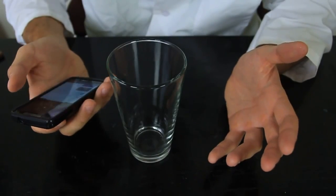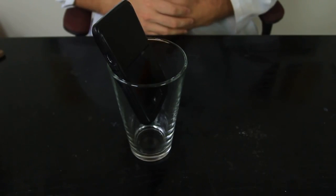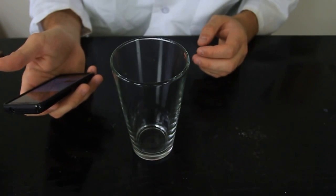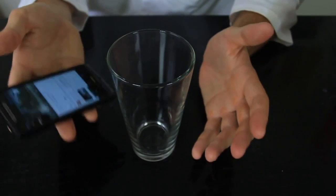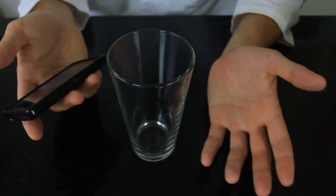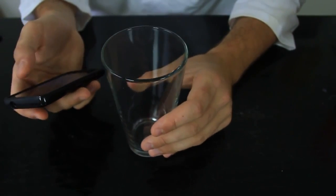Cannot wake up with your alarm? Stick it into a glass to boost the sound and be on time to your first class. Same thing for music — if you don't have speakers, all you have is your phone. All you need is a beer glass to boost up your music sound.